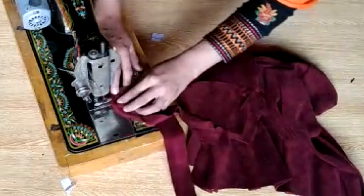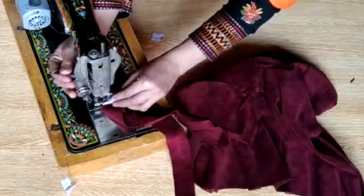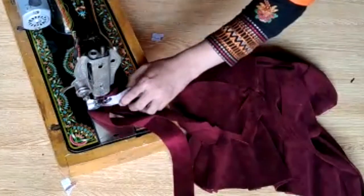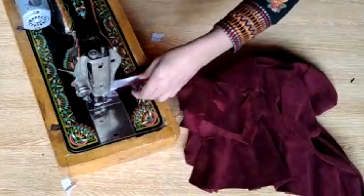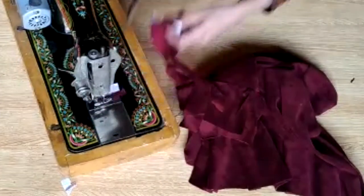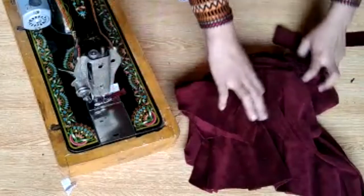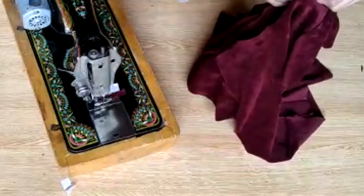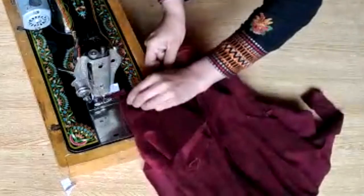Now I will tell you how to do it. I already have a video showing this. I will stitch it and attach it with it.